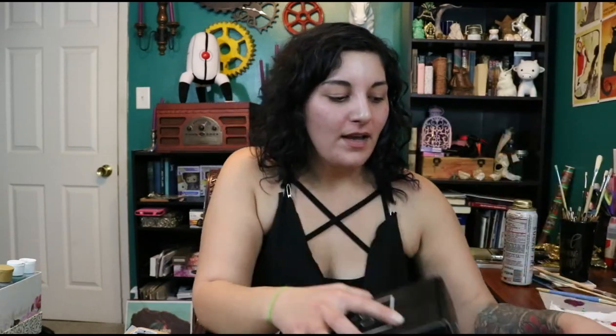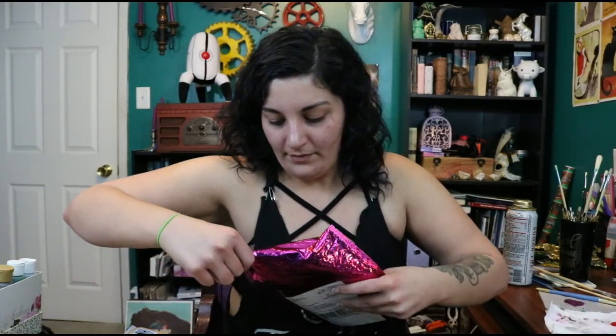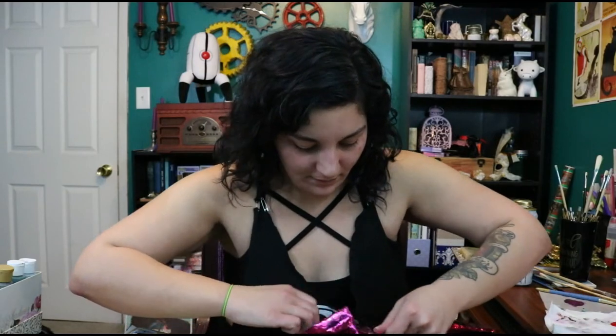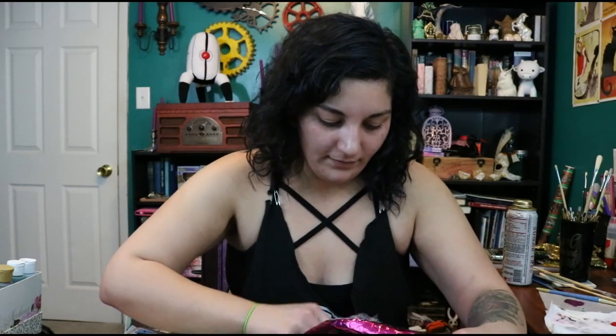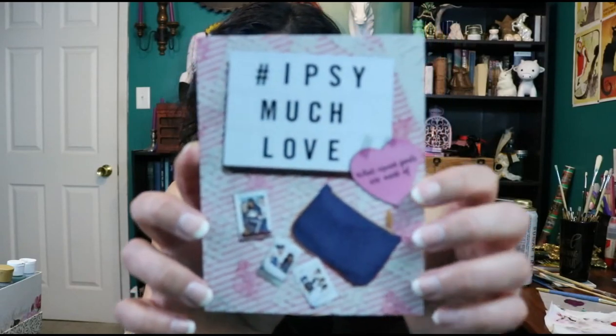Good evening ladies and gentlemen, this is your captain speaking. Today we finally got our new shipment for our Ipsy bag and our BoxyCharm. The Ipsy bag feels pretty good this time so let's go ahead and get into it. The theme is hashtag Ipsy Much Love.